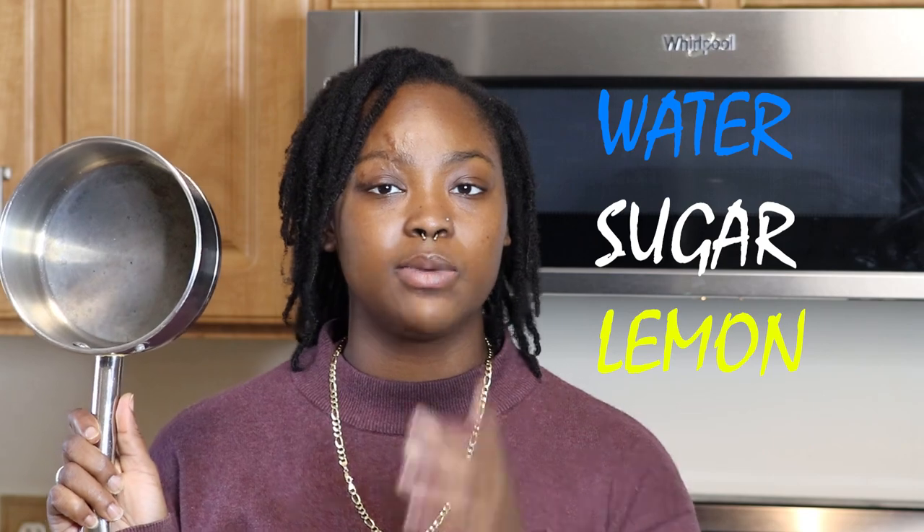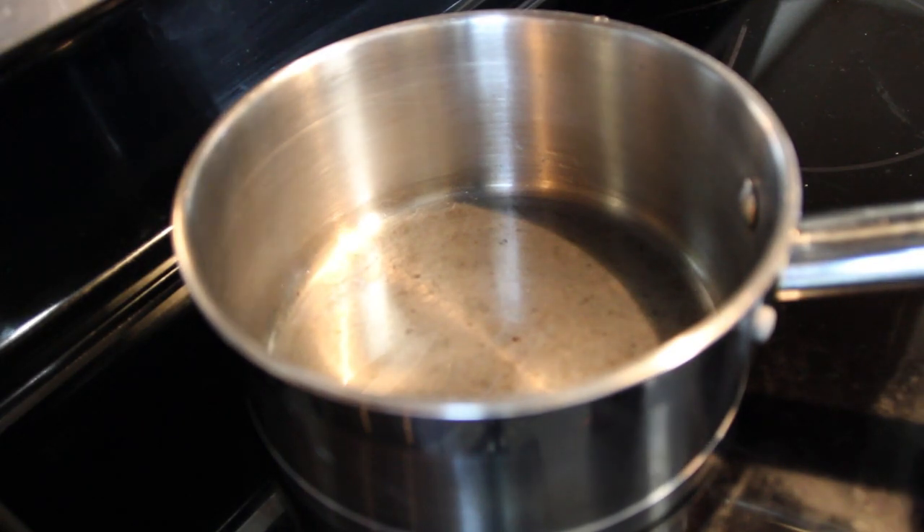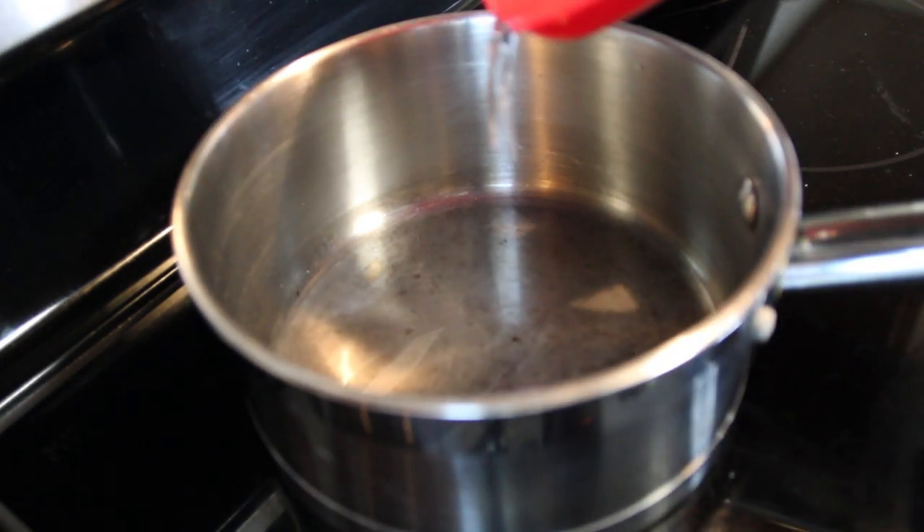If you guys can hear some talking in the background, my dad is in the garage — nothing I can do about that. We have made it to the cooking part of today's video. You're only going to need your three ingredients as well as a pot of some sort. I'm just using this little saucepan. We're going to take it to the stove and make our wax. The first thing you want to do is put your stove on medium-high heat — if you put it too high it's going to burn the mixture.